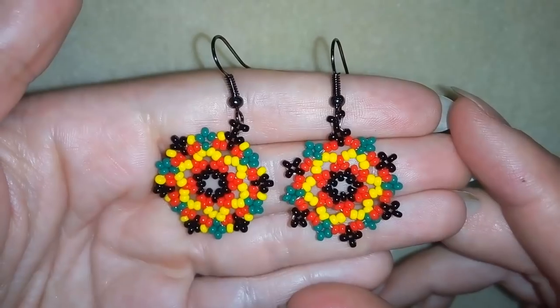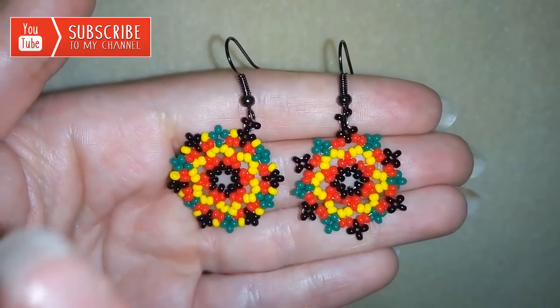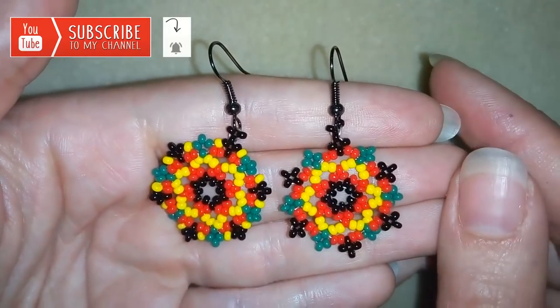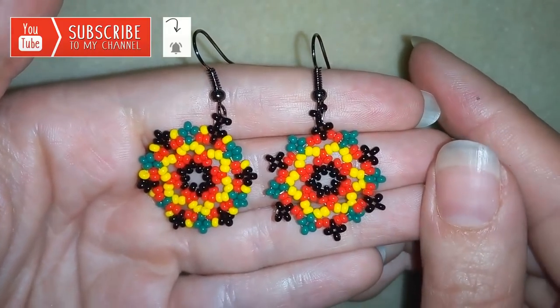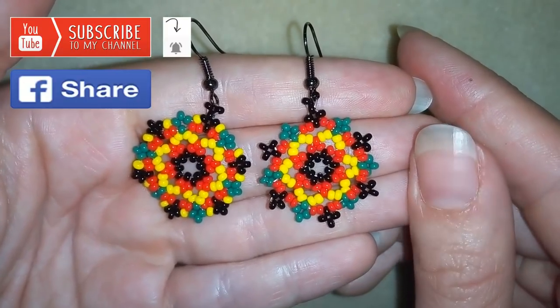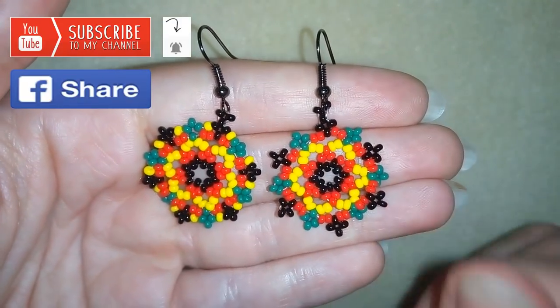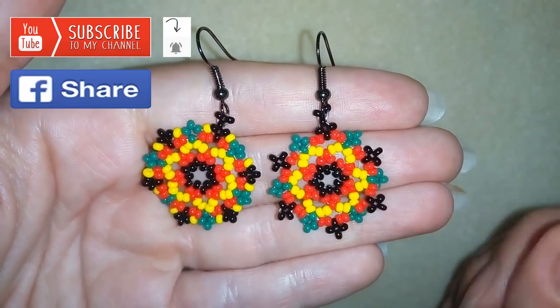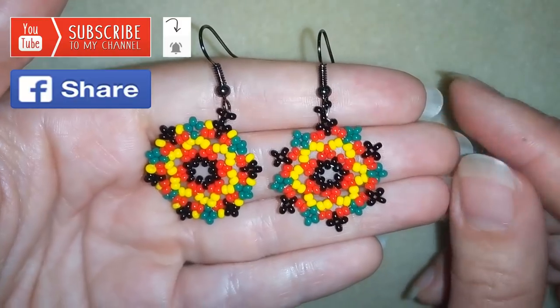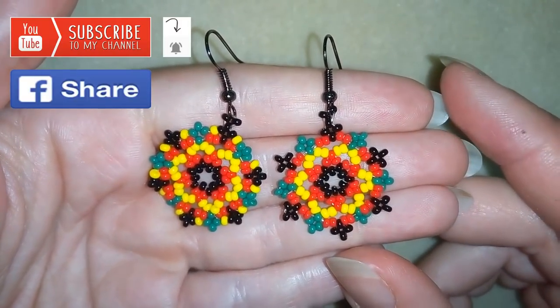If you want to support me and see more videos like this, it's a good idea to subscribe if you still haven't, and hit that bell button to be notified for my new absolutely free upcoming videos. You could also like, share and comment — you don't know how much you help me with just this action. I'll answer all of your questions down there in the comments, and if you make beautiful jewellery following my tutorials, please share them on my Facebook page posted below. I will be so happy to see your creations.